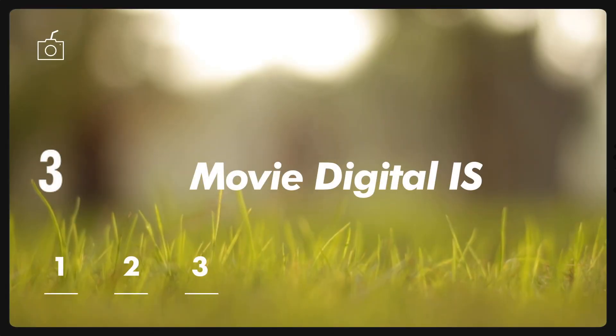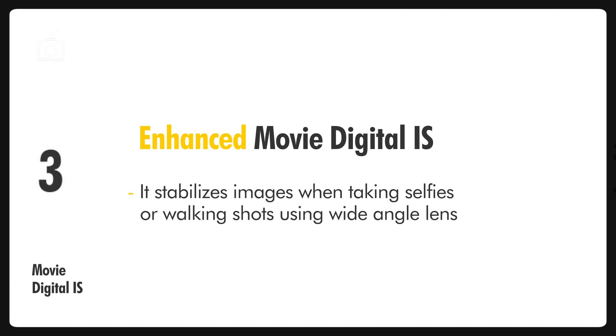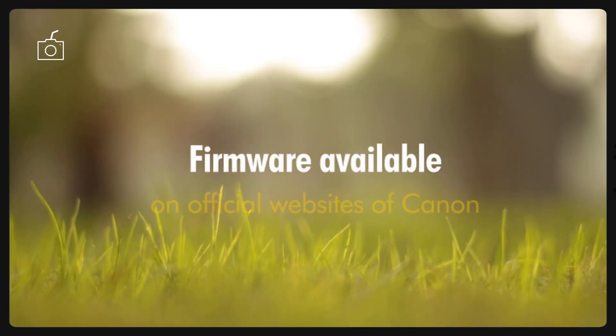The third point in the firmware will enhance the performance of movie digital image stabilization. It stabilizes images when taking selfies or walking shots using a wide-angle lens. The firmware is now available free of charge on the official website of Canon.